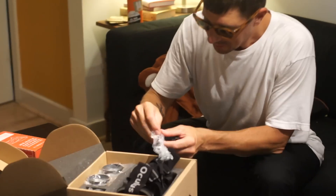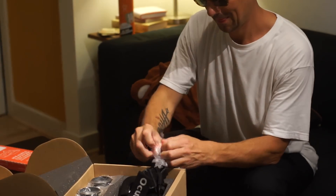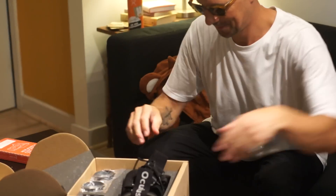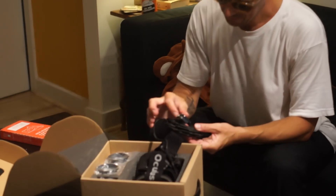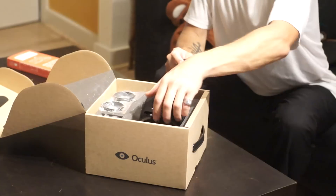So we've got what appears to be an HDMI cable. There we go. HDMI. USB. Or power, I imagine.